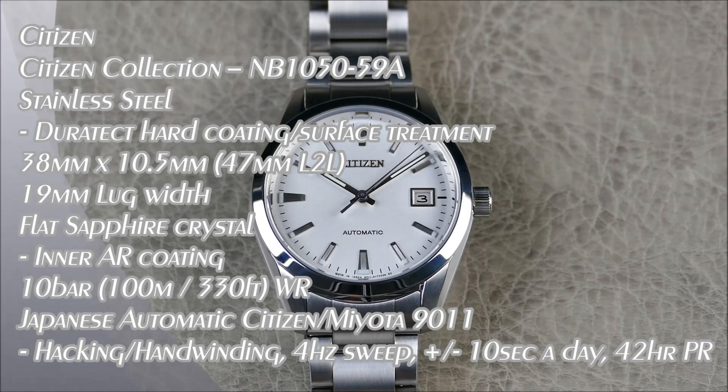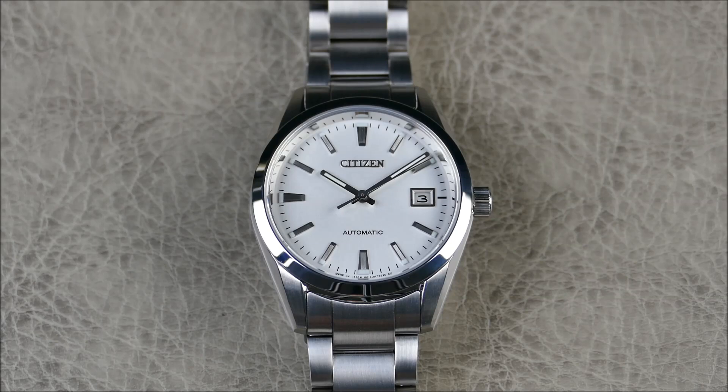Welcome to another episode. Today we have a very cool review from the brand Citizen. They were founded back in 1918 by Japanese and Swiss investors, which not a lot of people know, and they eventually settled on the name Citizen Watch Company in 1930. The Citizen group now owns Miyota, Bulova, Arnold & Son, Frederique Constant, Alpina, and Campanola.